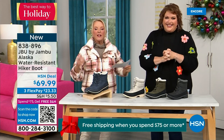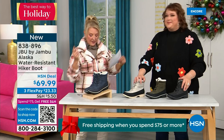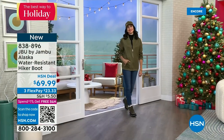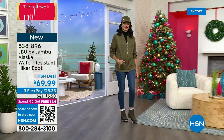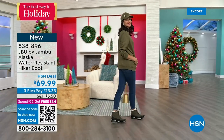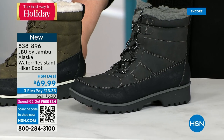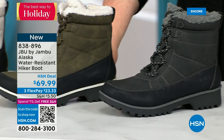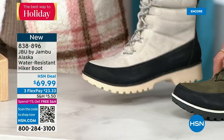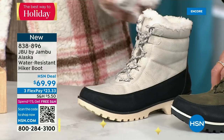This next one is called the Alaska — it's a water-resistant hiker boot. Completely different than our Today Special and that last shoe. We've got a great HSN deal price on it and some terrific colors. Starting on the end we've got black, then that gorgeous olive you're seeing on Andrea, and my sleeper color — the stone white. Because it's water resistant, don't fear going for a lighter color. I think this boot is absolutely fabulous.